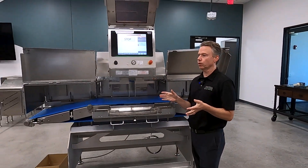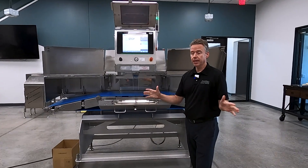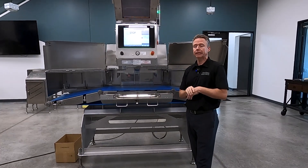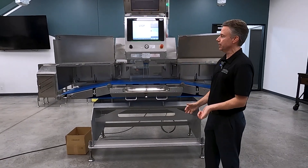Process Expo — we're going to have a couple cool things. We're going to have our pet food line, the pet food treat line. We're going to have a pretty much a standard HACCP machine.